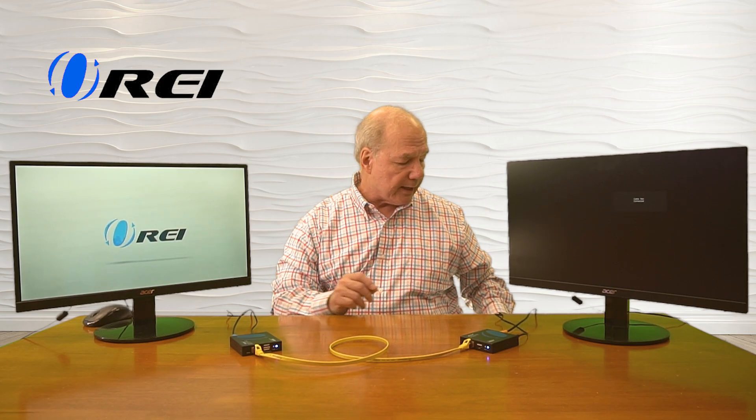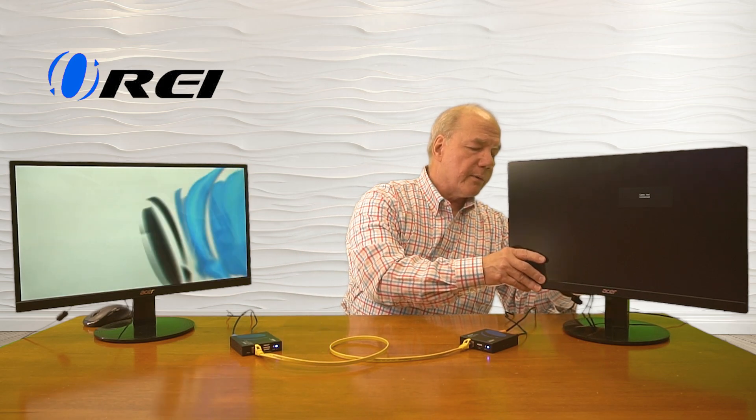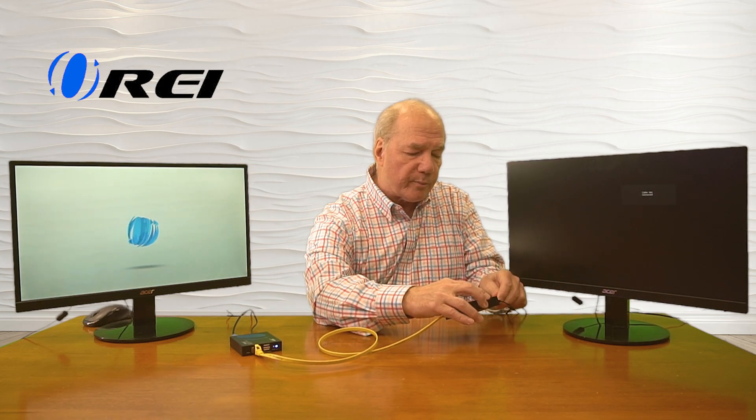This product also offers local loopback functionality, which allows me to continue to enjoy the content at the primary site that I'm distributing to the remote location. To do that, you'll need a second HDMI cable — connect that to the monitor, and then the other end to the HDMI output port on the transmitter. It'll take a second to adjust because you may have different resolutions on the monitors, but once it makes that adjustment, you'll see it come up on the primary site and eventually on the secondary site too. So you've got local loopback in action while transmitting the media content to the remote location.